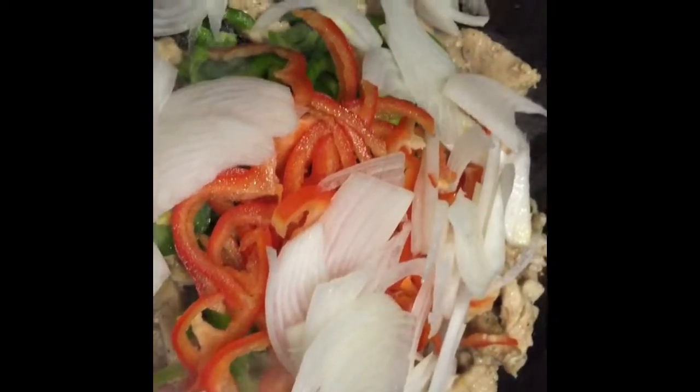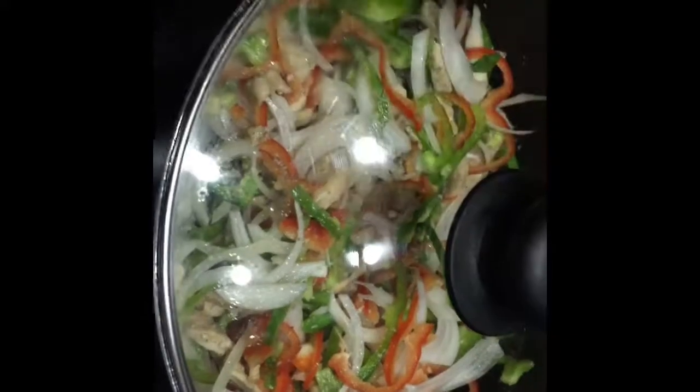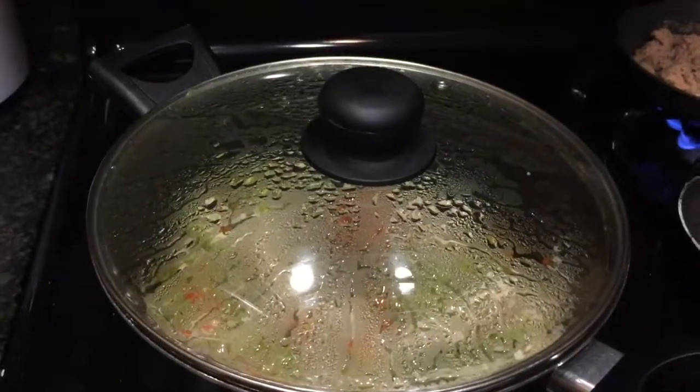Que de verdad se los recomiendo, sencillas pero deliciosas. Ya nada más la tapamos, lo dejamos que se cocine a fuego lento y van a estar listas súper rápido.